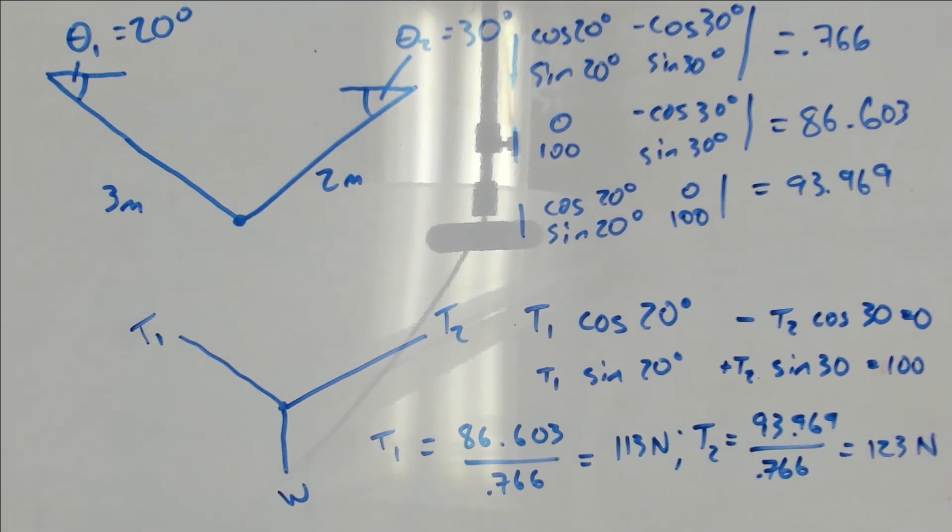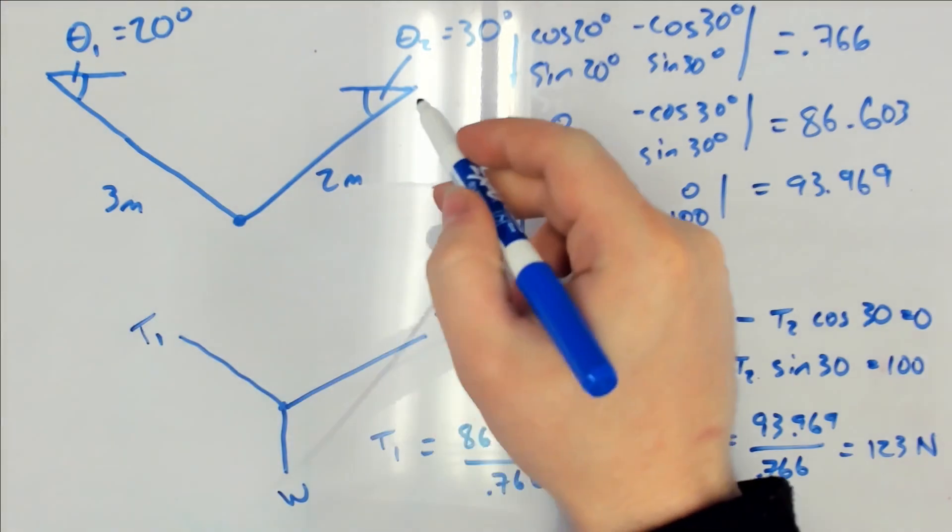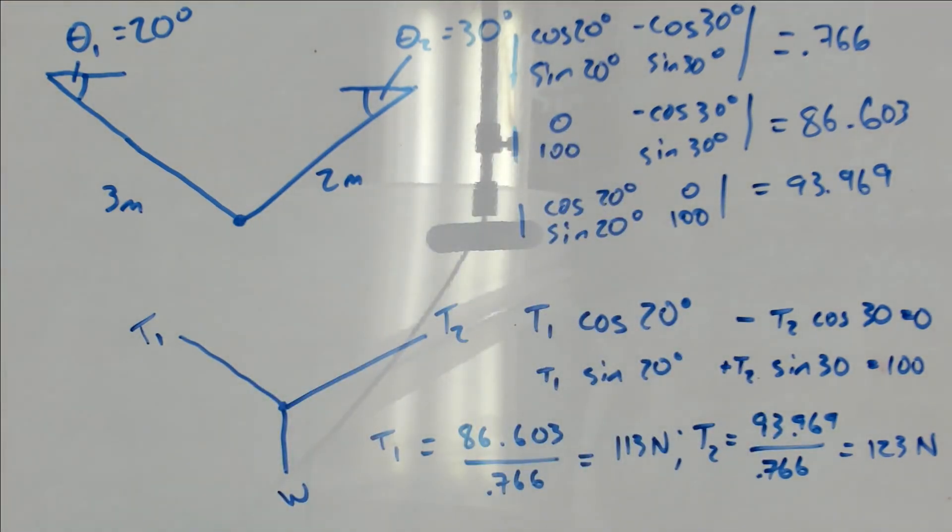This is a problem because the tension in cable 2 is greater than the rated capacity of 120 newtons. Therefore we would predict that that cable would fail, and so we're recommending that Amy needs to change her design. Bad beats, Amy.